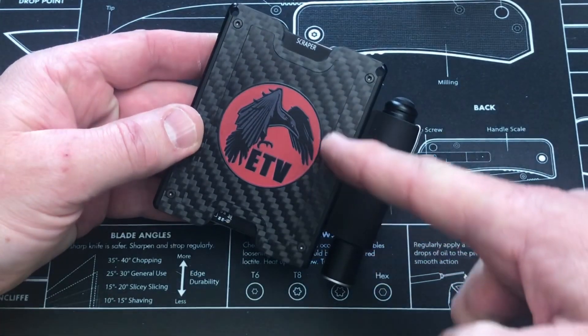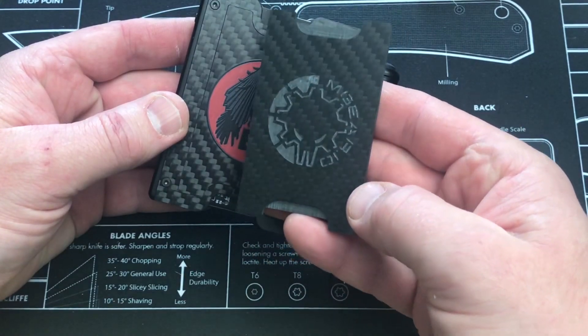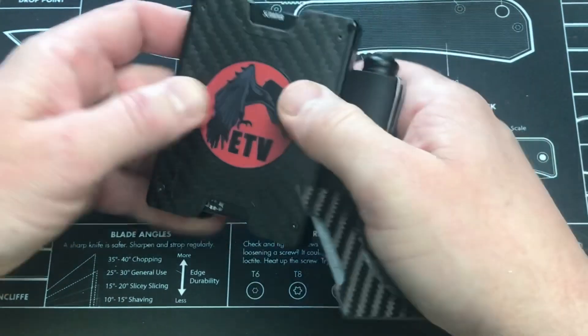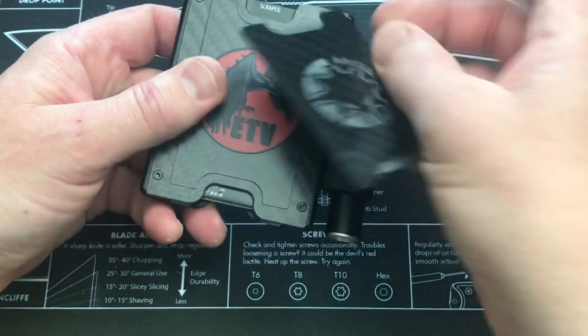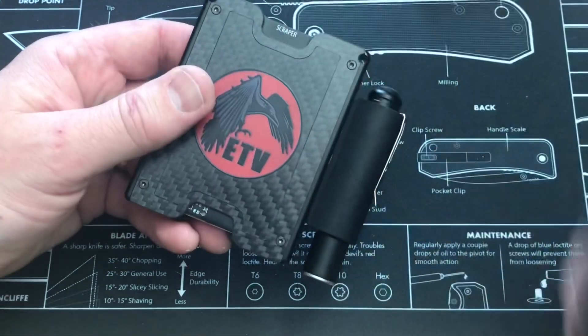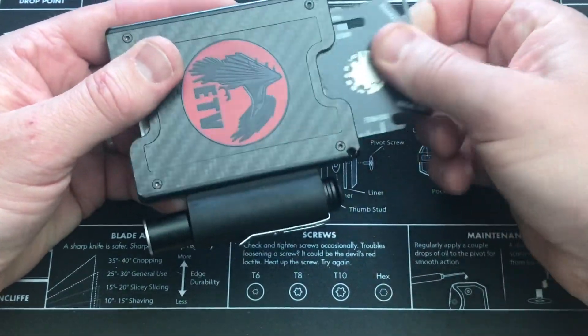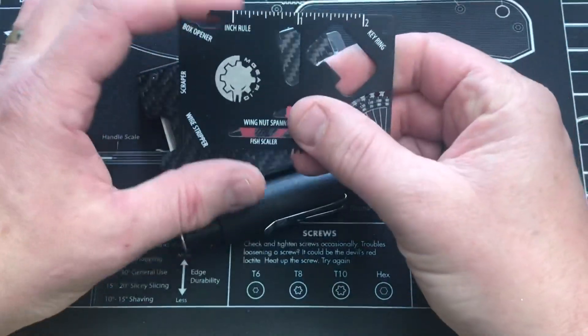Now I want to show you here — this is basically like a panel. Here's the M-Gear.io panel, which you could pop out. That actually presses down in and you can replace it with another one if you wanted to do so. So that's another option there. Let me show you some of the gear I've got in here. I've got one of their wallet survival cards or wallet multi-tools.